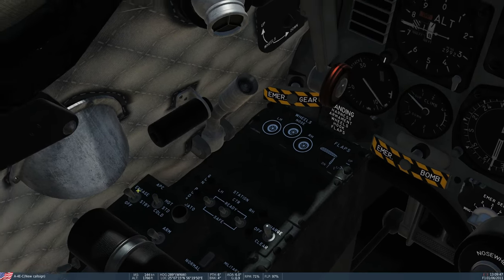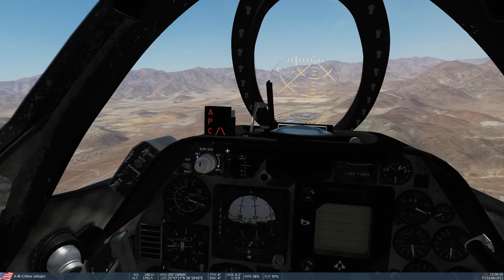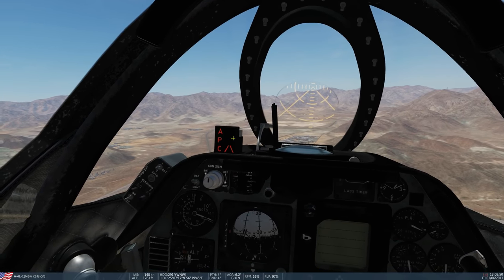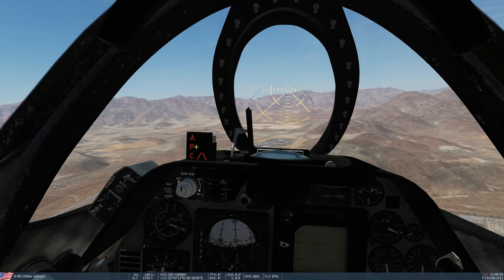If it's above 27 degrees Celsius, select hot. If it's between five and 27, select standard. If it's below five degrees, select cold. This allows it to compensate for the weather and keep the throttle consistent. Today it's 20 degrees so we'll leave it on standard. We'll turn on standby — and now we've got 'APC' showing next to our angle of attack indexer.